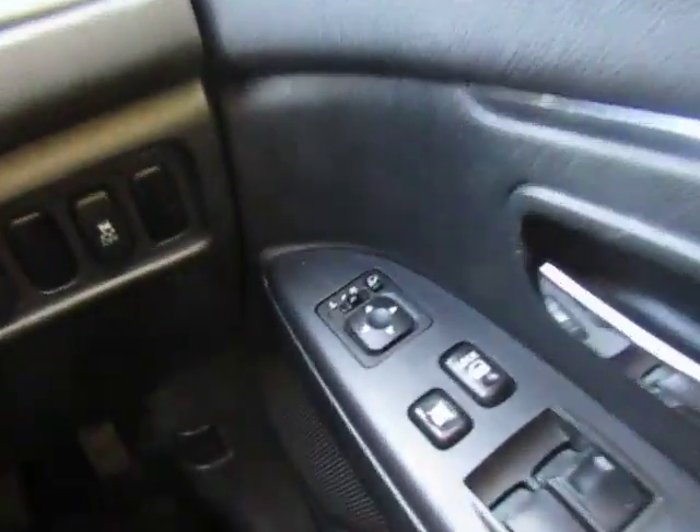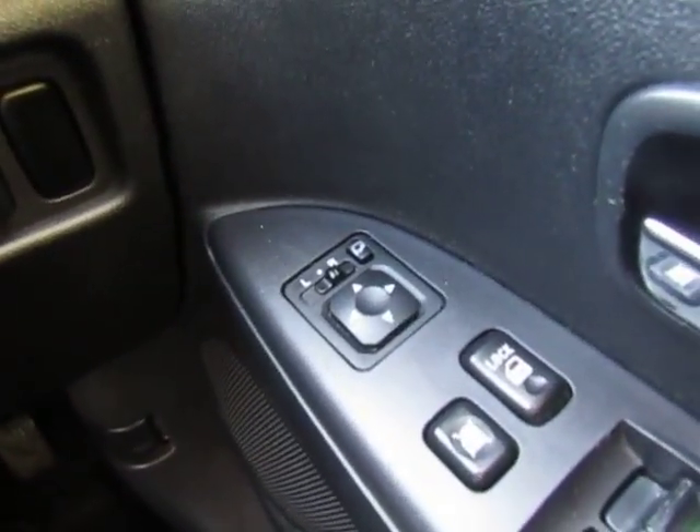This car is a 1.6 diesel, and it has electric door mirrors which can be folded in electronically, or they fold in automatically when you lock the vehicle.